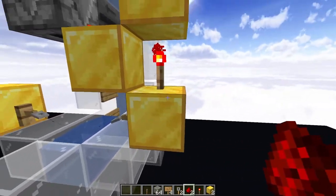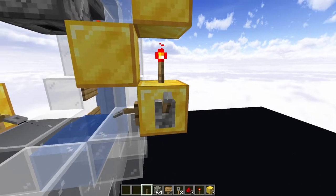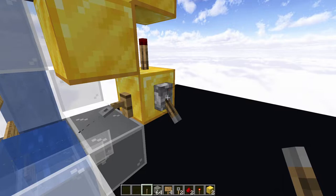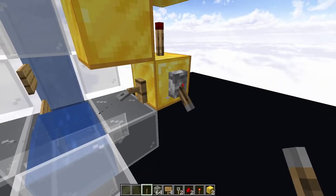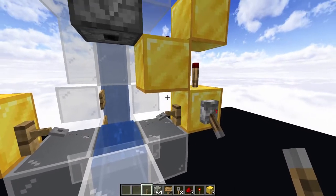Now, a nice thing about this part of the circuit is this is your controller block. I'm going to be putting a lever on top of this just to turn it off for now, but if you have another redstone circuit that is running into this, you could use that redstone circuit to turn on and off this clock as needed.